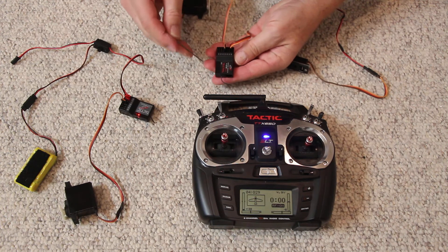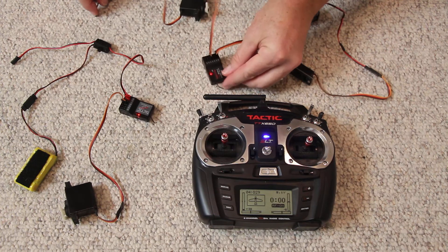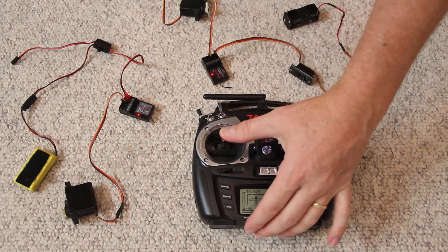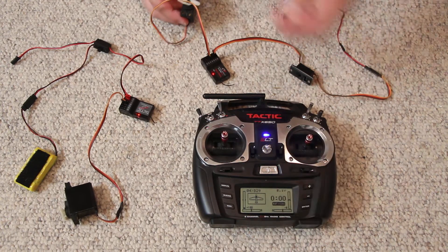On this receiver — and you have to read the instructions on yours — if I push down on this little hole, this receiver is now talking to this transmitter.